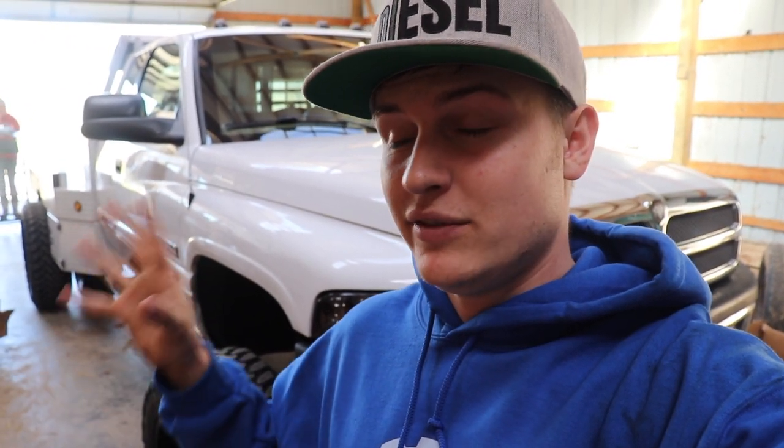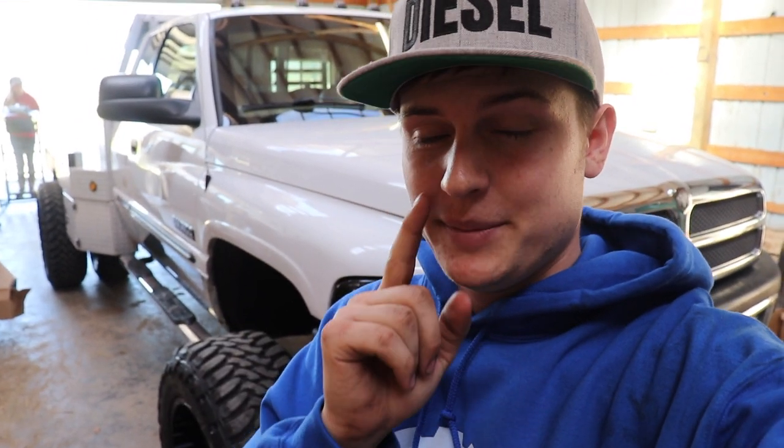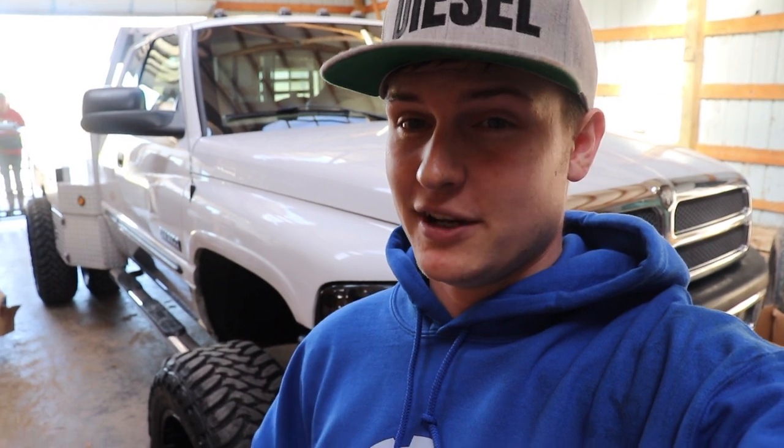Let me know down in the comments what you guys think about the first gen and how unfortunate that is, and also the intake on this truck. If you have not done so yet, enter to win this truck. The giveaway ends May 13th at 11:59pm, so do not miss out. You've got about 27-28 days until the giveaway is over, and one of you could be taking home the keys to this big dually. Every $15 you spend gets you another entry to win. Leave a thumbs up, comment down below, subscribe if you're new, and I'll catch you in the next video.